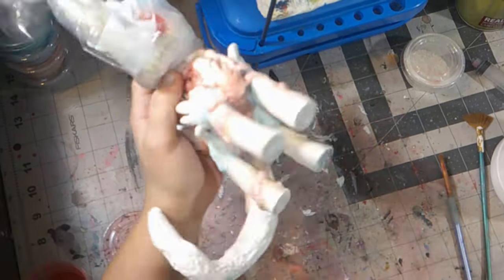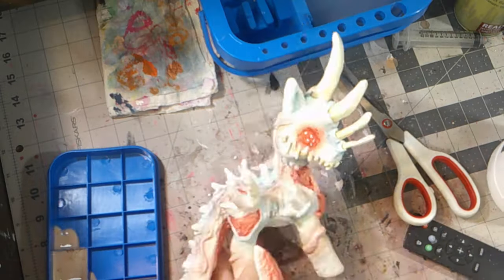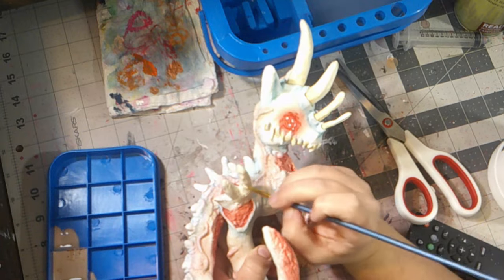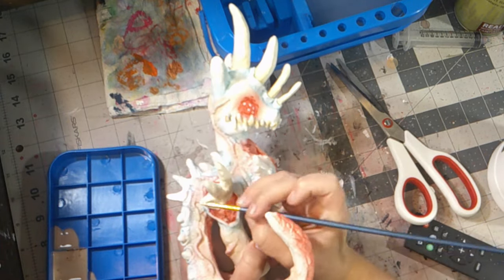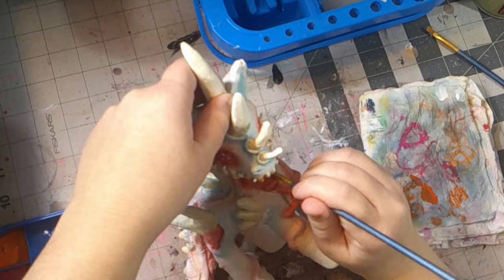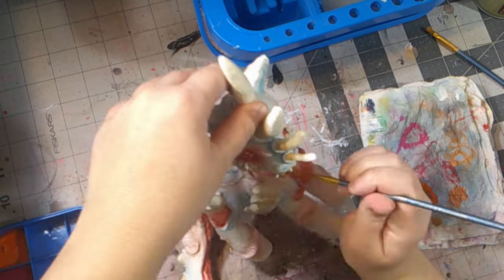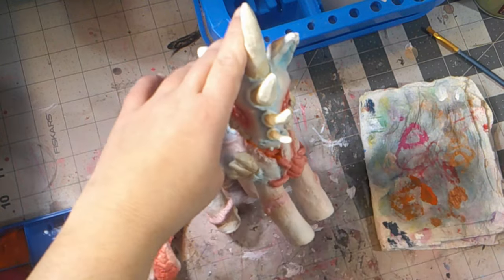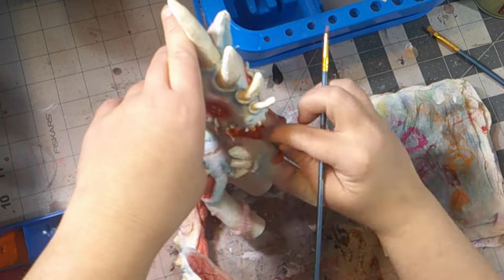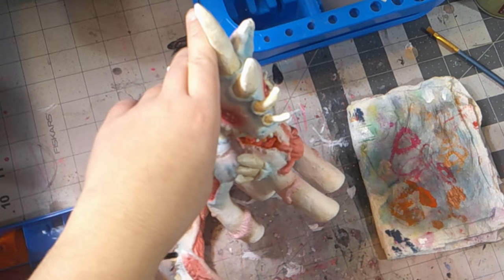I don't know what you want to call this. After finishing her tail and stomach, I moved to painting her spikes the same bone white color I used for her teeth and horns. And just like the teeth and horns, I added a wash — but we're just going to skip that part.